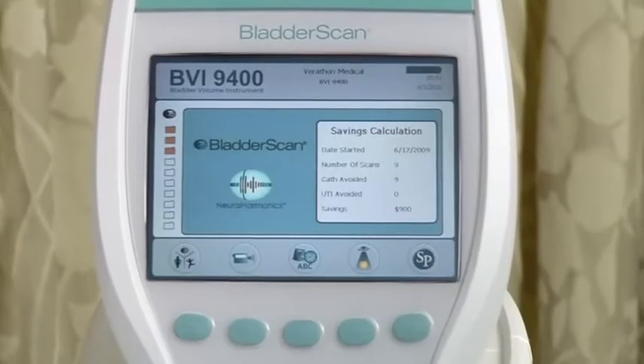It's also an important instrument to have in primary care practices, so the physician can determine the amount of urine in the bladder in patients who are at risk for urinary retention. In both these settings, the Bladder Scan tells the staff the amount of urine in the bladder without instrumentation and complications that can occur from catheterization. The Bladder Scan BVI9400 is a battery-operated portable instrument that has a color display console.